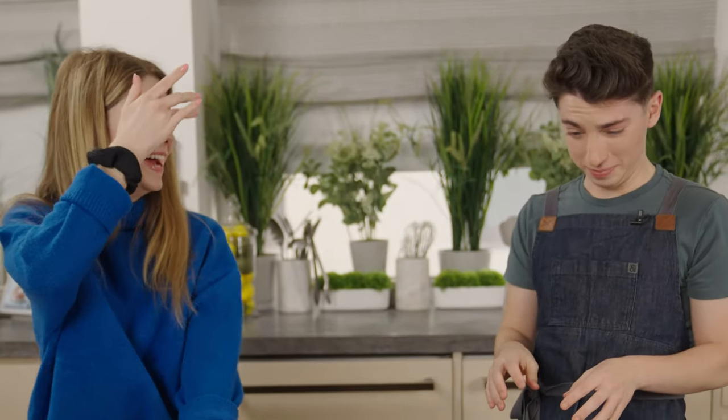If you want to make this homemade falafel at home, you can find the recipe at eitanbernath.com. If you haven't already, be sure to subscribe, hit the like button, and comment your favorite food recipe from his website. And if you haven't already, be sure to pre-order EITAN EATS THE WORLD, available everywhere you buy books. All links are at eitaneatstheworld.com.